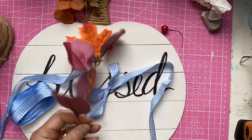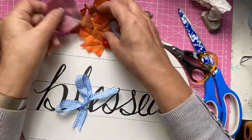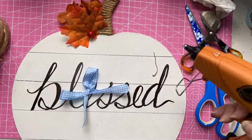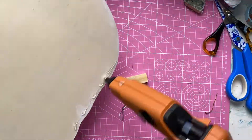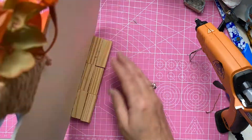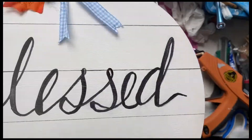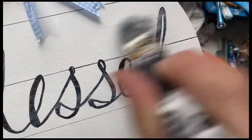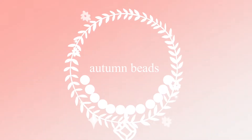Now I've got some autumn leaves, a few little autumn flowers, a little berry, and a little bit of blue ribbon. I'm taking some tumbling boxes from Amazon and just gluing those on the back so that this can stand up on its own. And adding a little bit of chalk paint dry brushed on the front there as well. I also painted the back white because you'll probably see bits of it while it's standing upright.